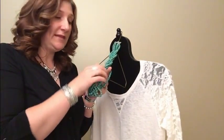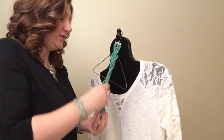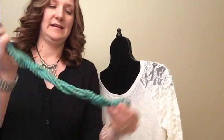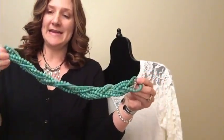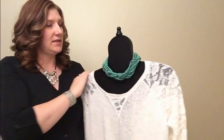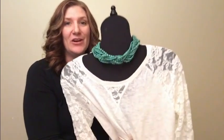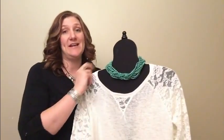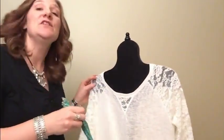So you're gonna take the end — or the tail, whatever you want to call it — and flip it through that hole right there. Just flip it through and give it a little tug, and tada, it's braided! I would add the extender back on obviously, and then you have a cute braided look. There's a lot of things you can do with our multi-strand necklaces. If you have any questions, just shoot me a message or comment — thanks!